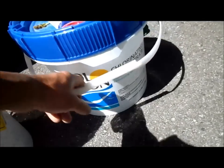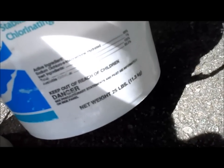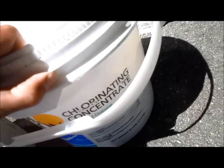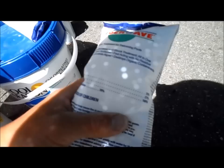You can also replace the liquid chlorine with dichlor, which is a granular chlorine. This active chlorine level is really high — it's 55%. You're going to need some shock for when you have a party or if your pool starts to develop yellow algae or just gets cloudy.